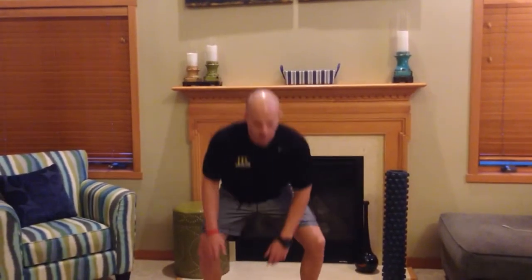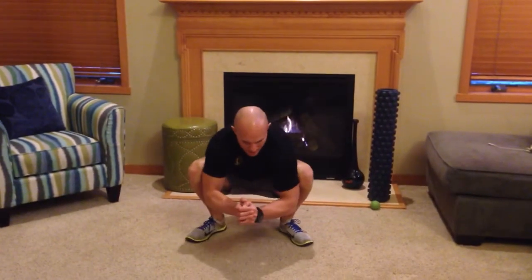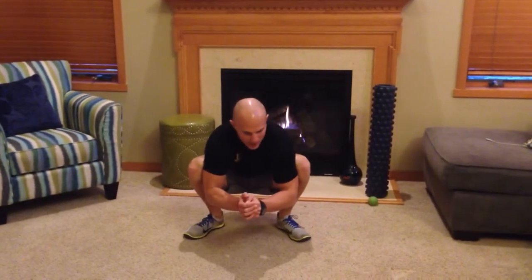Hey guys, John Russon here. The second knee pain self-diagnostic test we're going to go through is the deep squat to hold. Get your feet out a little bit wider than what you would with a squat, and we're going to come down and squat as deep as possible. Really get yourself deep down, get that butt towards the heels and sit as much as you possibly can.